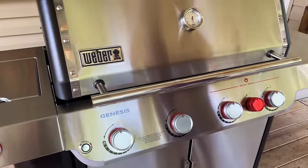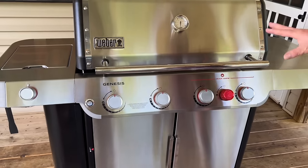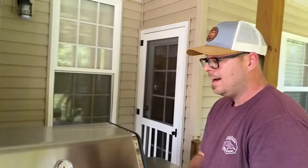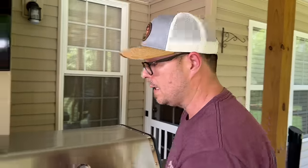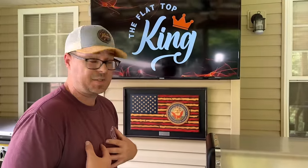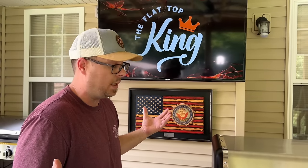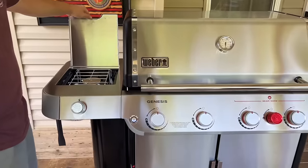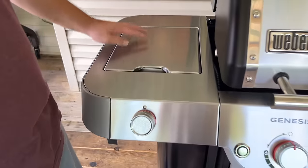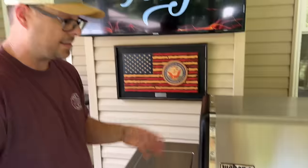The color combination is very well thought out — I love the red. I'm surprised at how big it is. I hadn't even seen one in public and I was shocked. It does have a side burner, which I think is going to be pretty cool — if I'm griddling, I could reduce a sauce or something on the side at the same time.